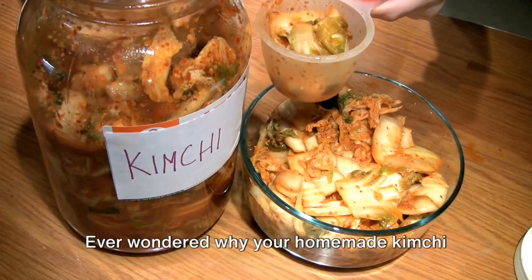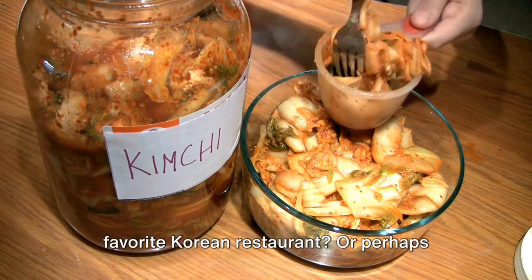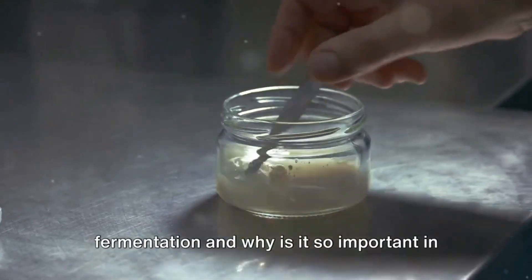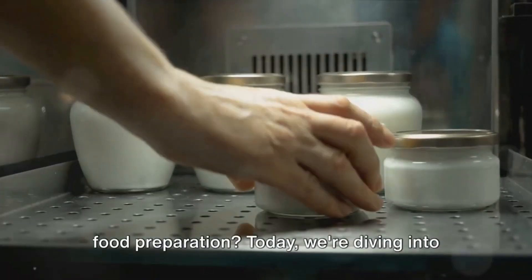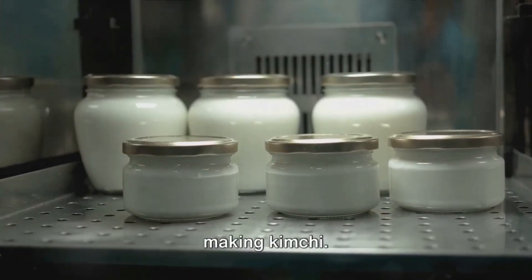Ever wondered why your homemade kimchi doesn't quite taste like the one from your favorite Korean restaurant? Or perhaps you've asked yourself what fermentation is and why it's so important in food preparation? Today, we're diving into the world of fermentation and the art of making kimchi.